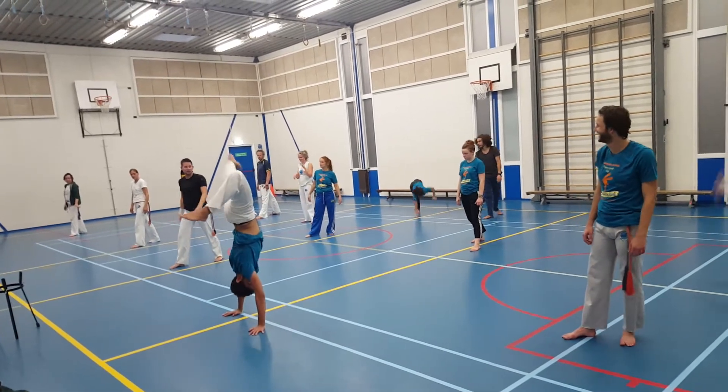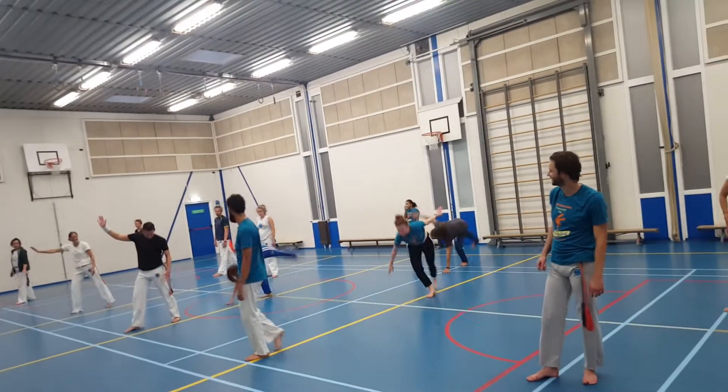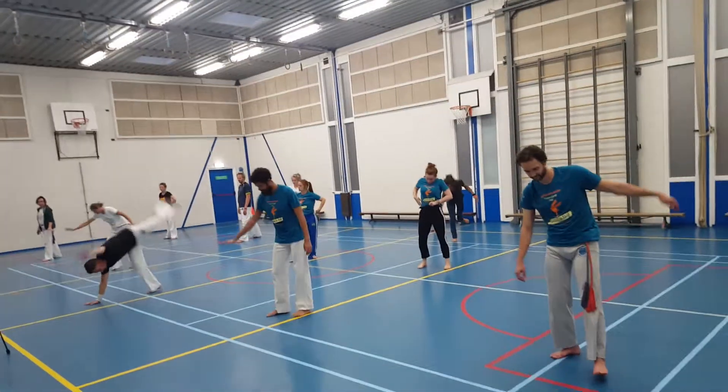This side is outside, exactly opposite. Right hand, left leg. Here, one, two.